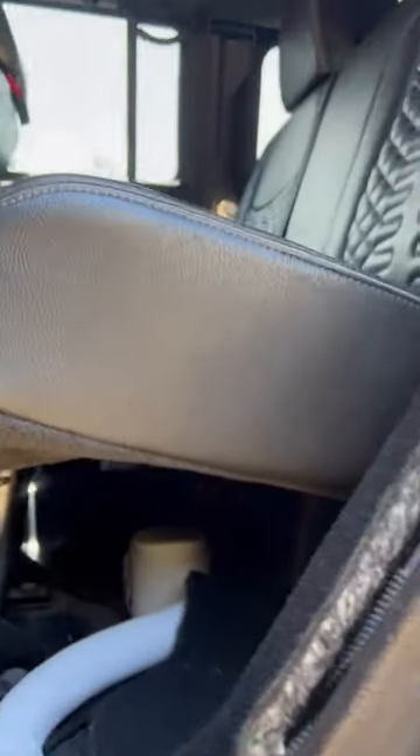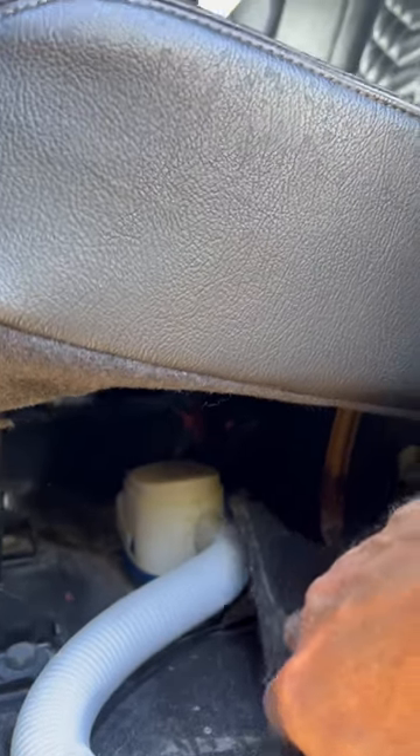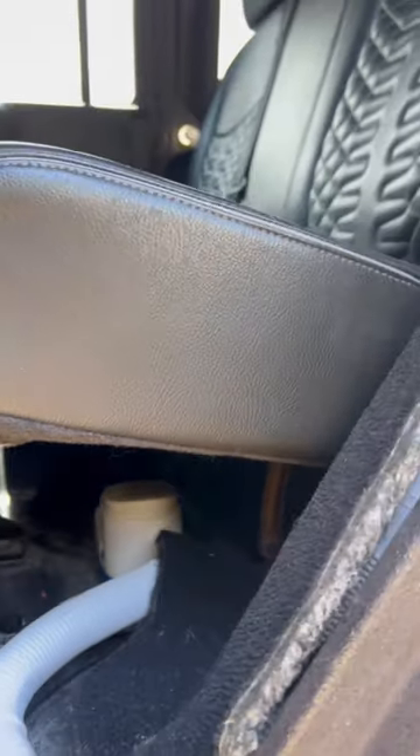They installed bilge pumps. You know you're running through the water when you need a bilge pump in your truck.